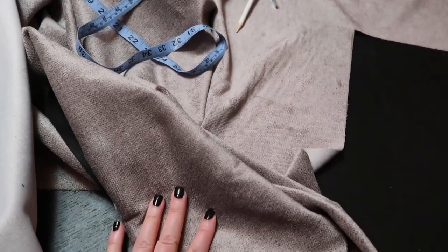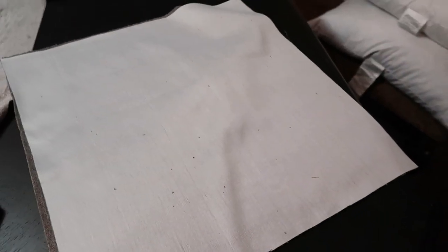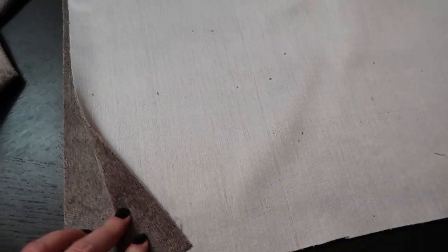This is the first pillow that I am going to attempt to put together. This is the material I'm using — it is so pretty. I'm going to make an 18 by 18 inch pillow. We have already cut the fabric out. I want to finish off this edge, but I need to practice because I don't know how to do that. I am super new to this — this is the first time I've ever attempted to sew a throw pillow.